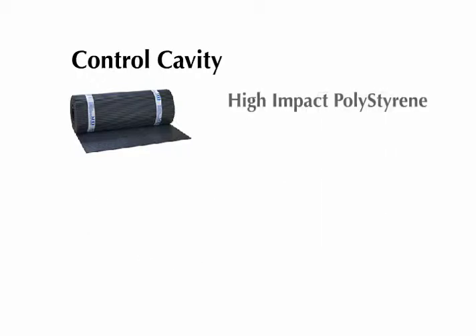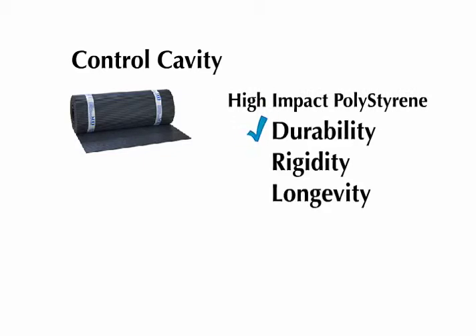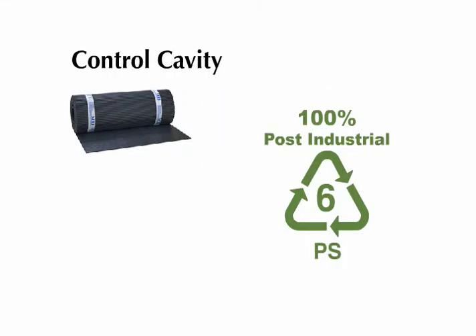Control Cavity is made of high impact polystyrene, which ensures durability, rigidity, and longevity. This is a 100% post-industrial recycled plastic, which gives Control Cavity a positive environmental impact.